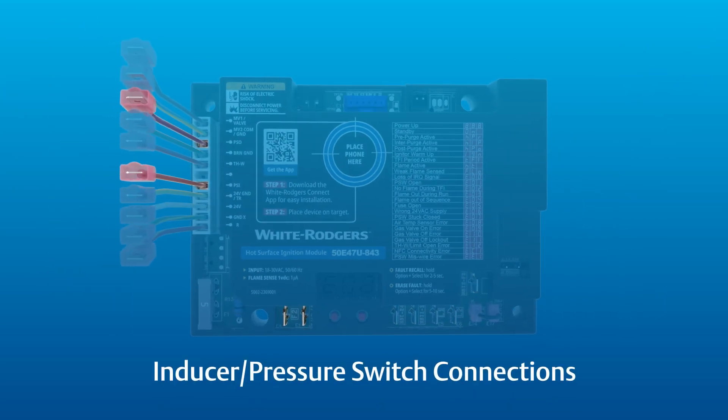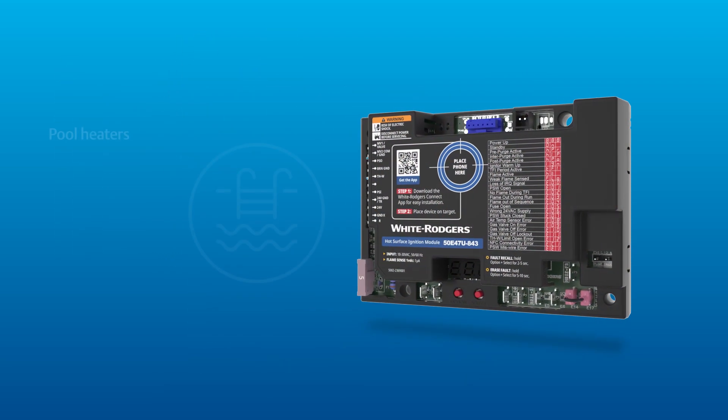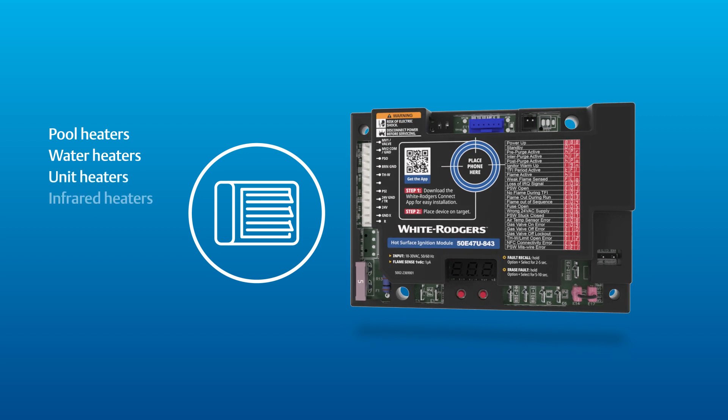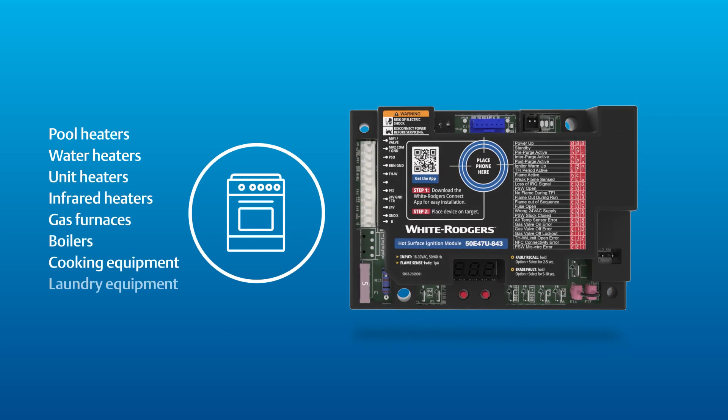This module can control an inducer motor and monitor a pressure switch. Hot surface ignition modules can be found in pool heaters, water heaters, unit heaters, infrared heaters, gas furnaces, boilers, and cooking and laundry equipment.